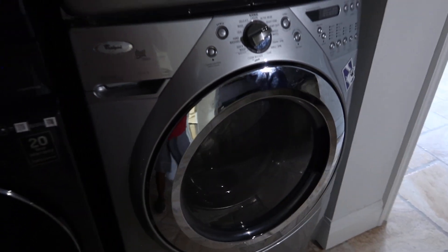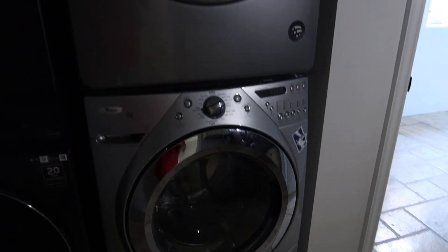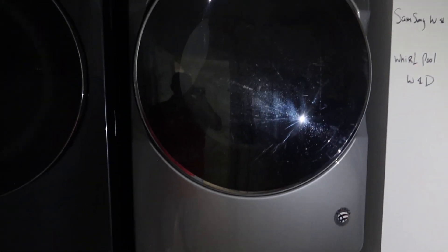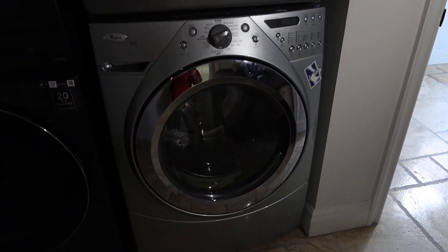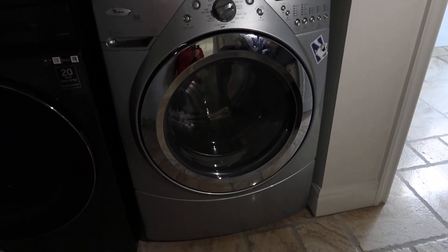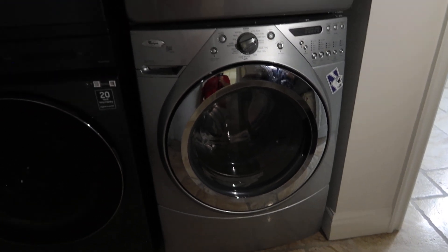And the Whirlpool, which I think are a little bit older. So you have the Whirlpool dryer on the top and the Whirlpool Duet Steamer washing machine on the bottom. So those are lots eight and nine.